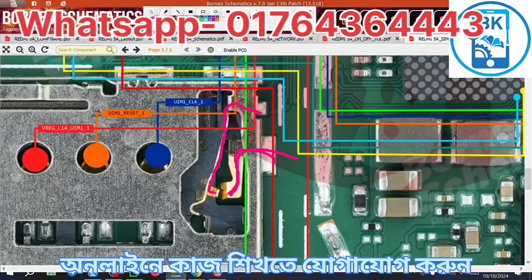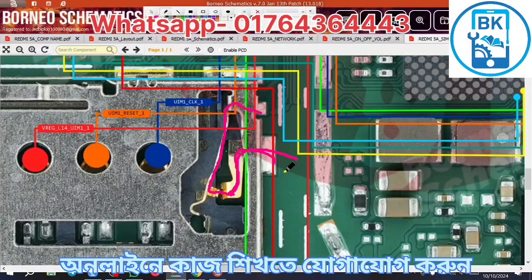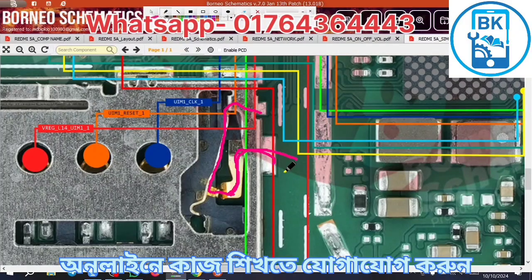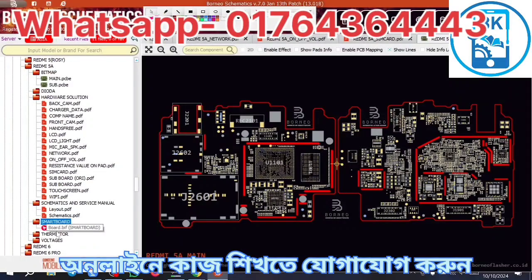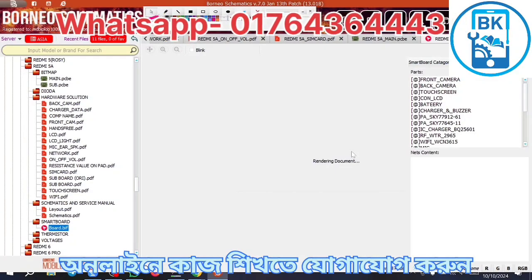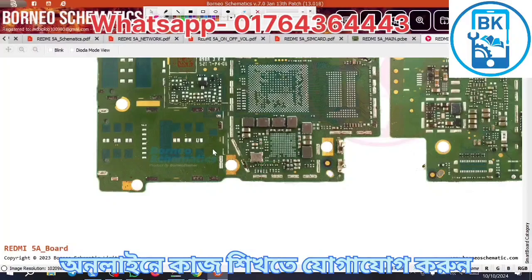1.8 voltage. If we are running a test, then we can connect and we can do ground. If we are running a test, then we can get the system. We can do it. The power IC is running. Yes, we can do it. OK, let's do this — turn on.